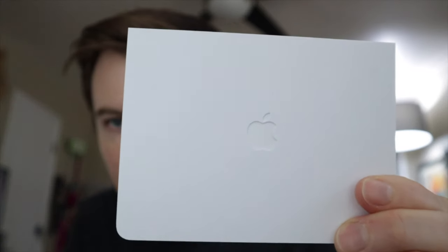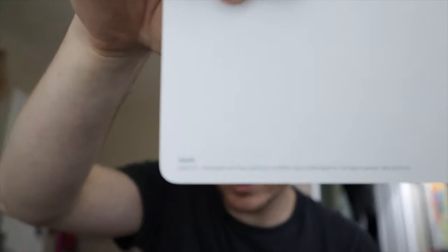So typical Apple package — little tear tab on the cardboard. There it is. Little Apple logo right there. Pretty nice minimalistic packaging as per usual. On the back it just says Apple and their address in the lower corner there.